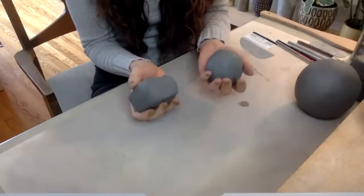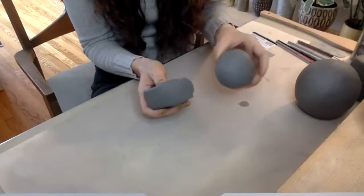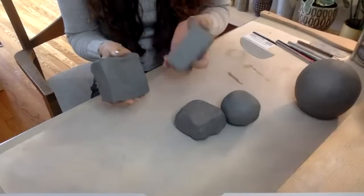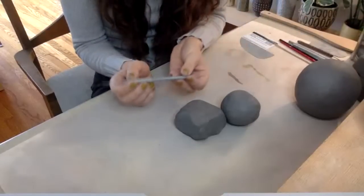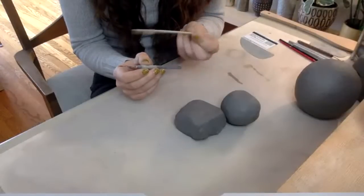Two pieces of clay about the same size — about the size of a peach if you want to eyeball it. And a little bit of extra clay; you won't need this much extra, but have that on hand. As far as tools go, you really don't need a whole lot. A needle tool is good, or a bamboo skewer will do the job. Something for smoothing — I really like these metal ribs.